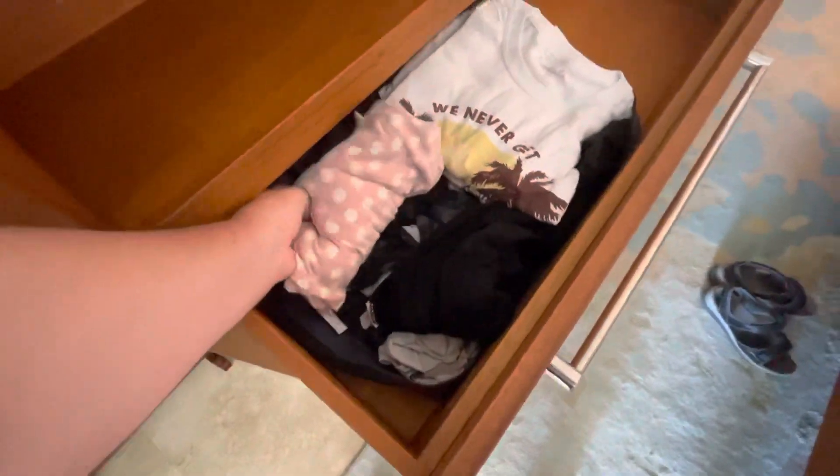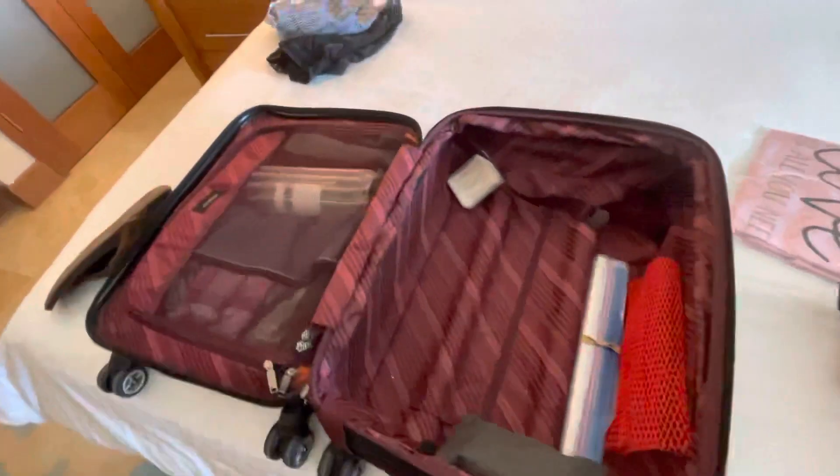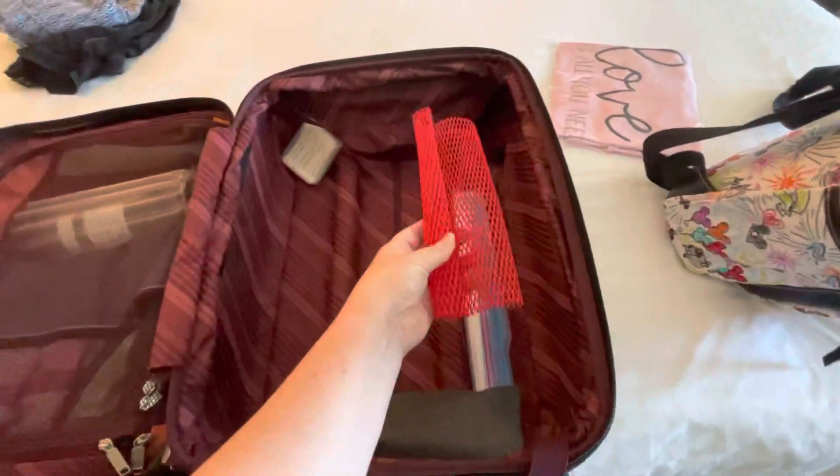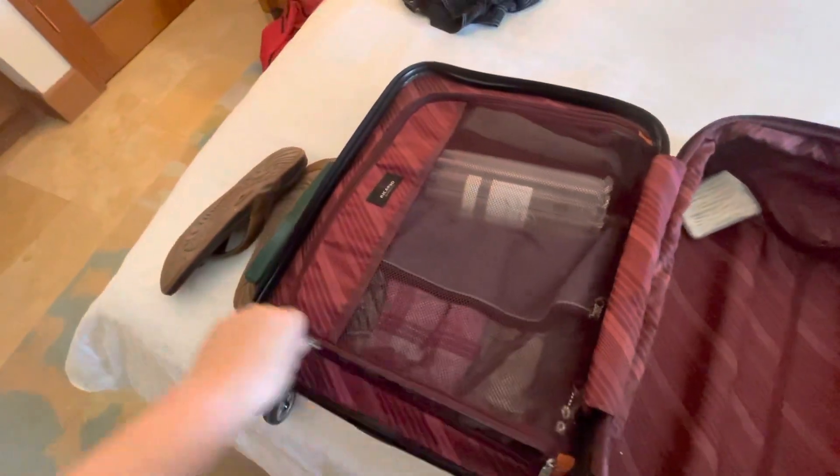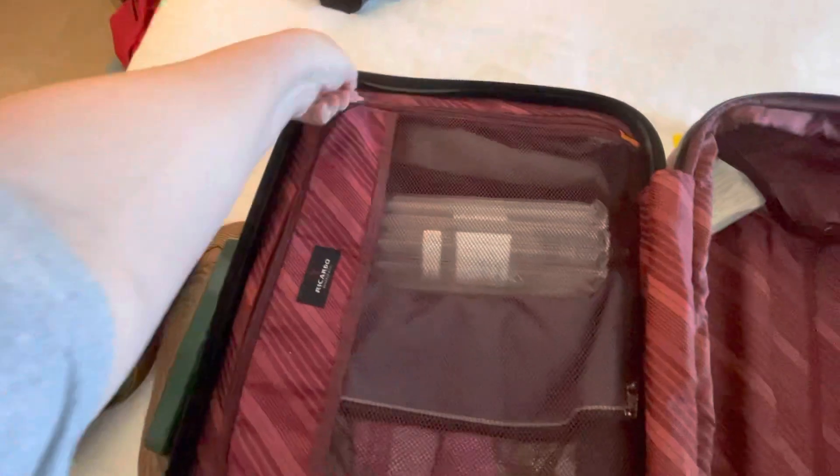Everything is in there — that's for five days. And then I can use this section to hold any bottles that I bring back. I already have one that is already being used. I unzip this and I need to move this over.